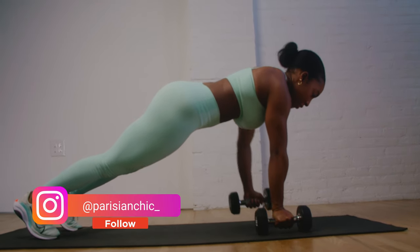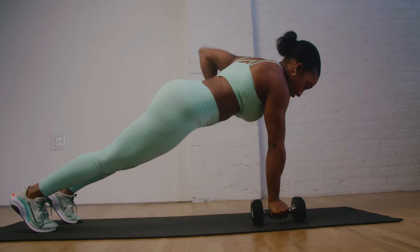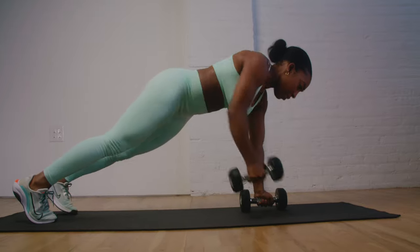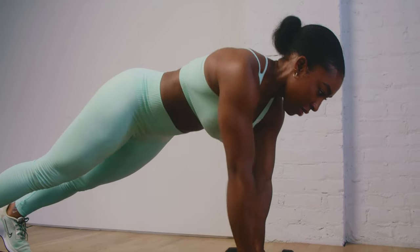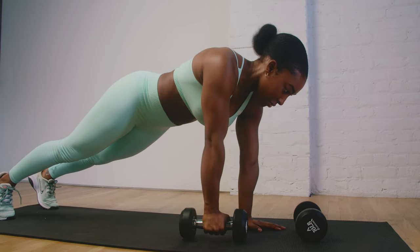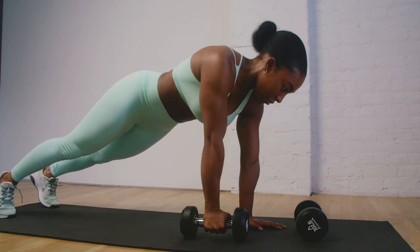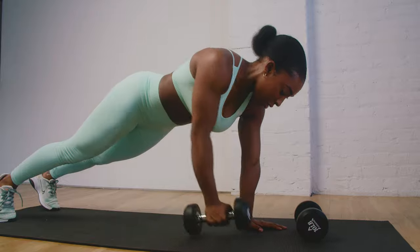Our next exercise is gonna be renegade rows. You're gonna be in a plank position, holding your dumbbell directly under each shoulder, making sure your wrists are in line with your shoulders and holding the dumbbells overhand. Then you're going to alternate with a strong row on either side, maintaining your plank position and keeping your core engaged and nice and tight. The modified option is to maintain your plank position but only rowing with the dumbbell in one hand, so your other hand can stay solid on the ground supporting you through the motion.